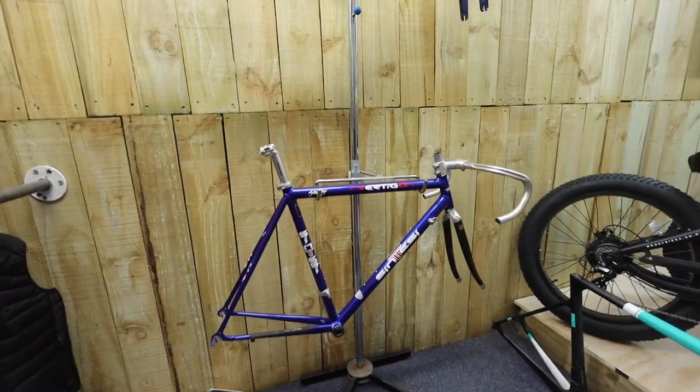What better way to start this video than to add the fifth bike to my collection. I've got the groupset for it, I've got the wheels for it and the frame, so we are actually going to be building up the Sintesi Vertigo.